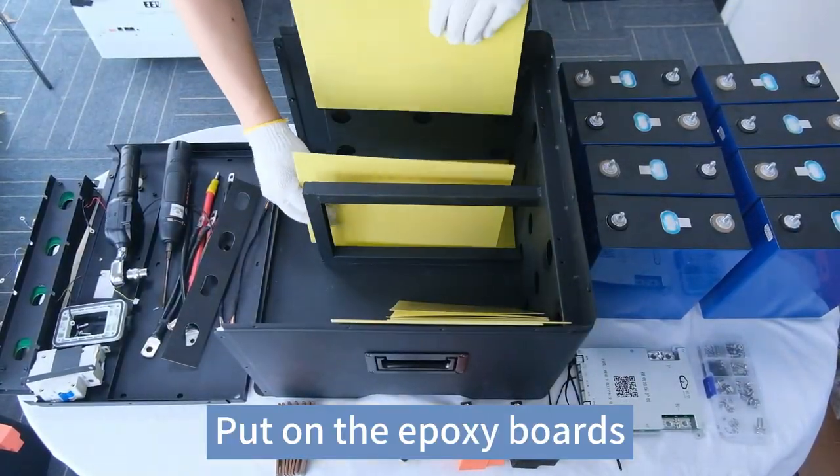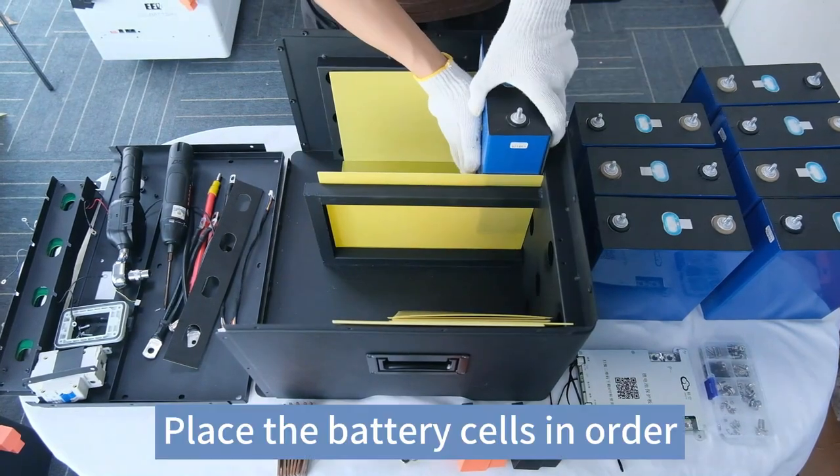Put on the epoxy boards. Place the battery cells in order.